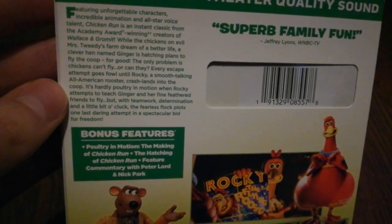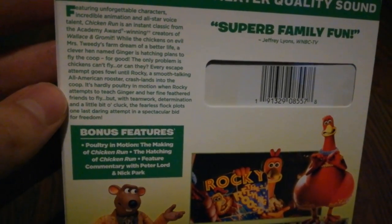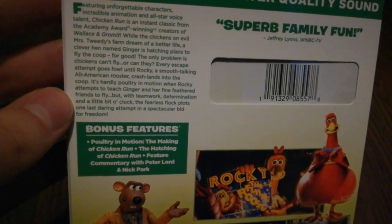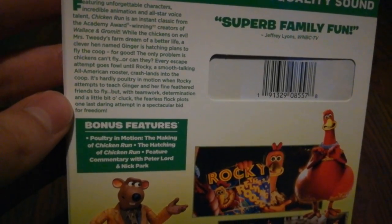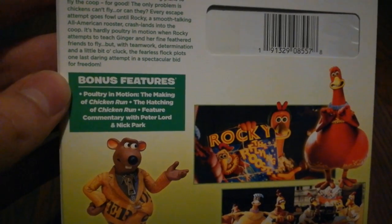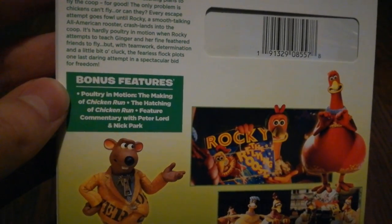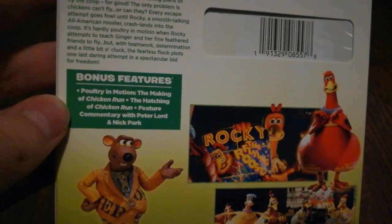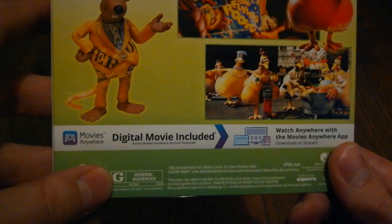But with teamwork, determination, and a little bit of luck, the fearless flock plots one last escape attempt in a spectacular bid for freedom. Bonus features include Poultry in Motion: The Making of Chicken Run, The Hatching of Chicken Run, and feature commentary with Peter Lord and Nick Park. This one is rated G.